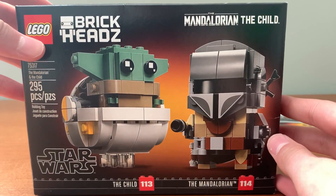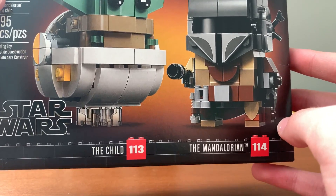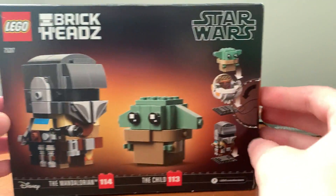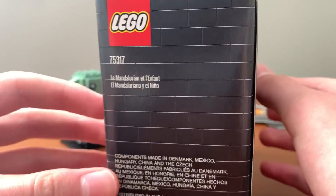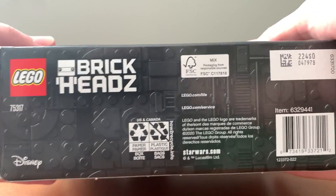The box has this lovely box art at the front with the part count and all that. You have the Child and the Mandalorian — minifigure numbers 113 and 114 respectively. There's this nice art of the Mandalorian and Baby Yoda, and you have the back, the other side, top and bottom.